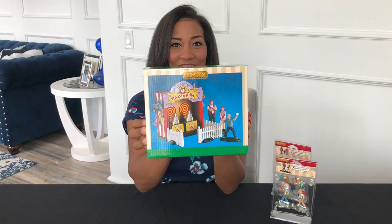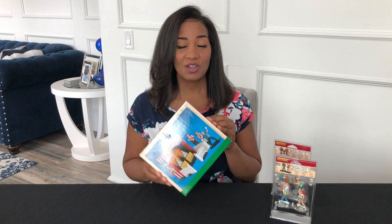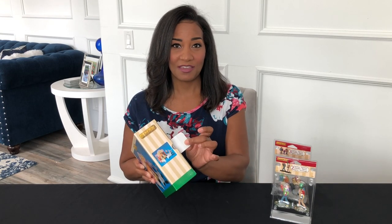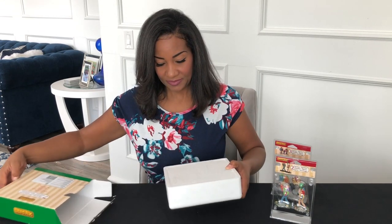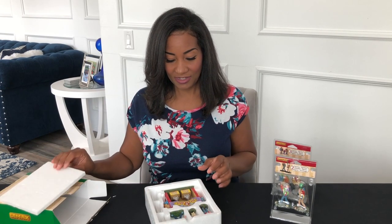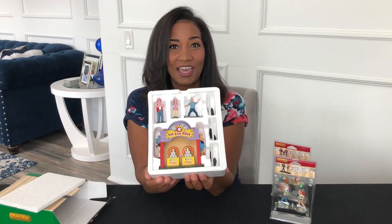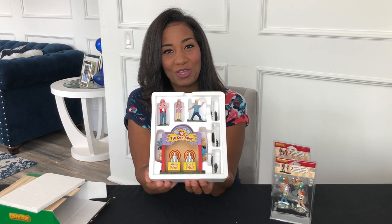This is the LeMax Tin Can Alley. The first thing I wanted to go over is LeMax and the way that they package their products. These are all packaged very nicely — on the outside it has a thick cardboard box with a flap, and as you open it up on the inside you have very thick and sturdy styrofoam. We'll just lift that flap up so that we don't rip anything, and look at how cute this is — all very organized inside.